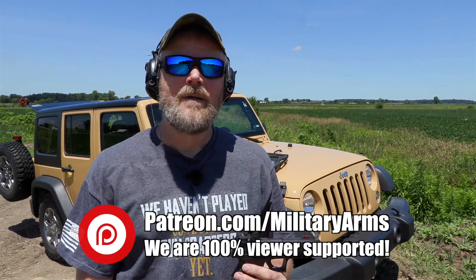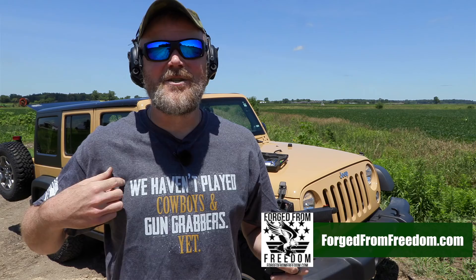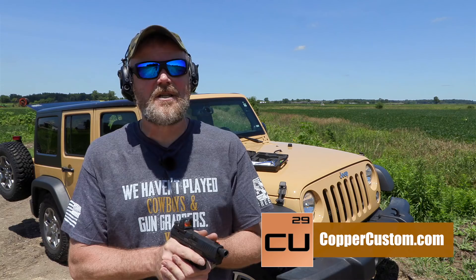If you'd like to support us here at the Military Arms Channel, a great way to do that is to become a Patreon supporter — there's a link down below. Also check out forgefromfreedom.com, our online store — we have a lot of shirts for sale. And last but not least, check us out at coppercustom.com, which is also our online store. Guys, thanks for watching, thanks for ten years of support — we'll talk to you soon.